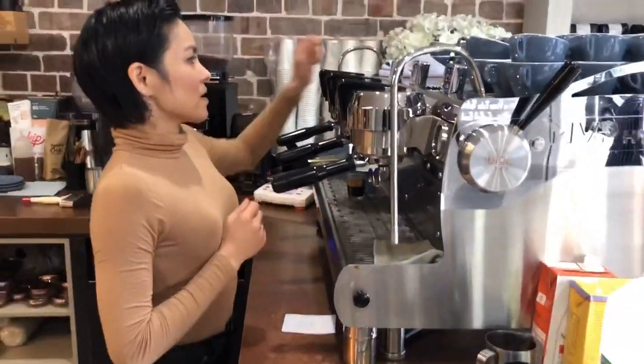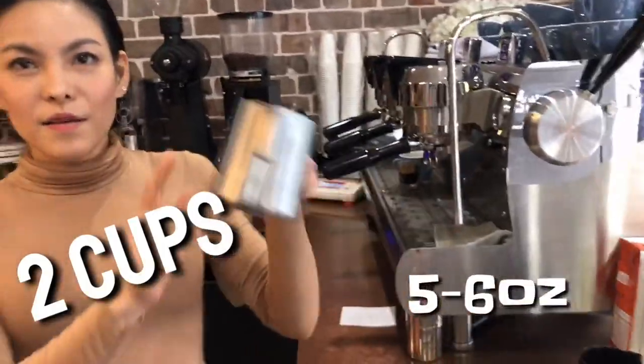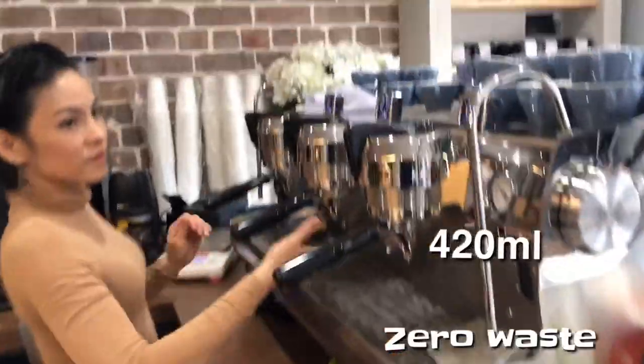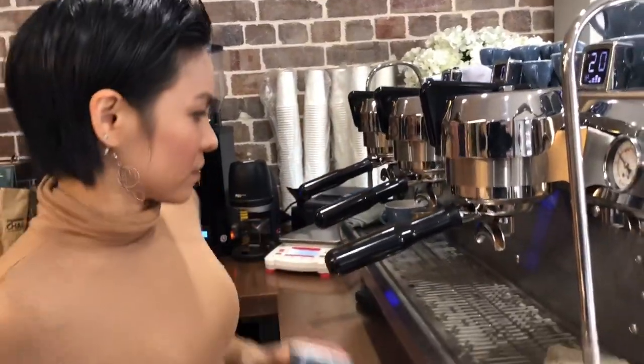Next, we're going to make 2 coffees — two 6oz cups with only one jug. I'm going to make 2 cappuccinos; the cup is about 5-6oz.